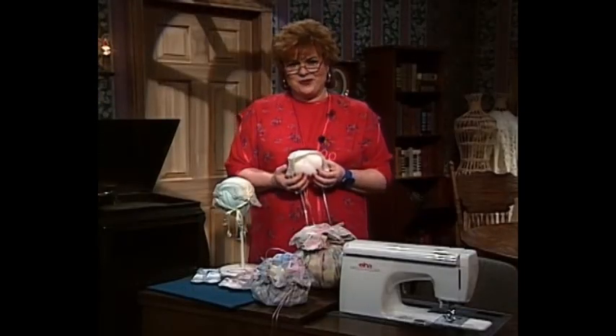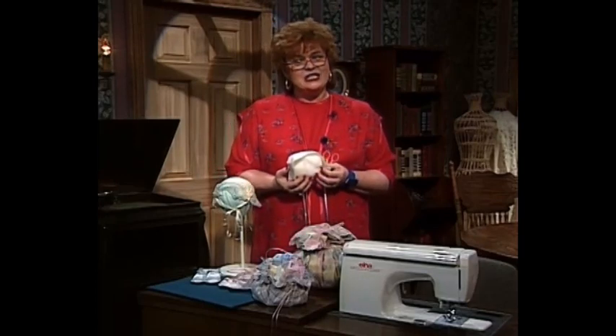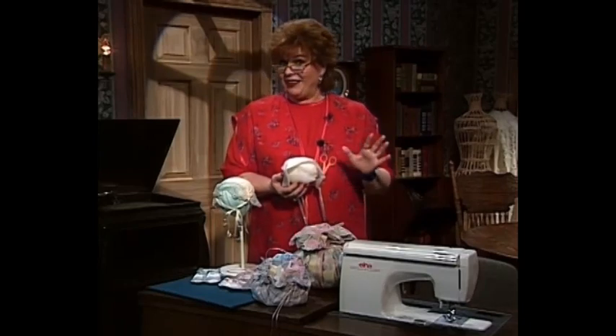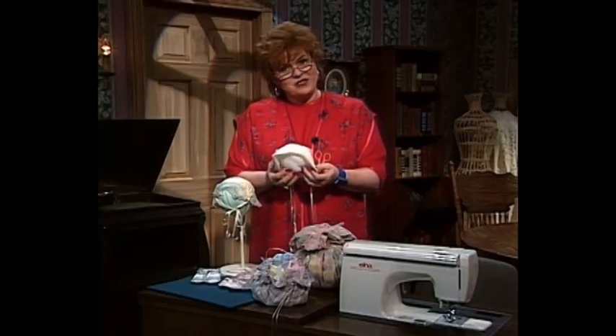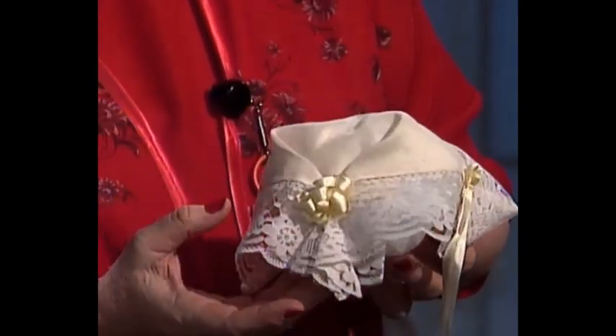Welcome to my sewing room. We have such a wonderful show for you today. It's all about making wonderful gifts for a brand new baby. I can't think of a sweeter time to sew. The first thing we're going to do on the show today is show you this wonderful little baby bonnet.